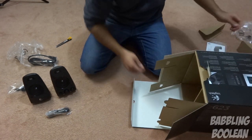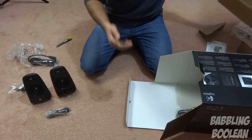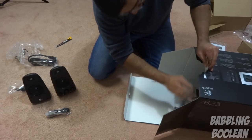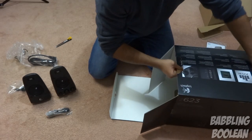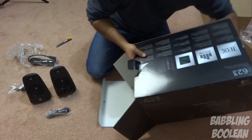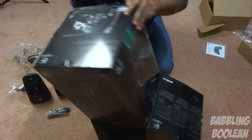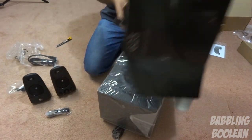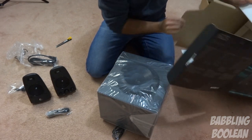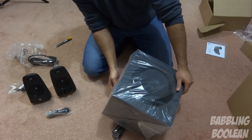Let's get the subwoofer out, which should also be what's powering the system itself. Okay, I believe that's it — the rest is just a lot of cardboard in the box.